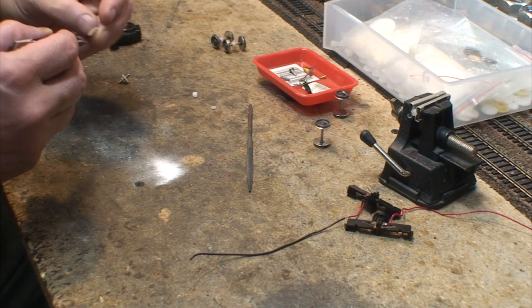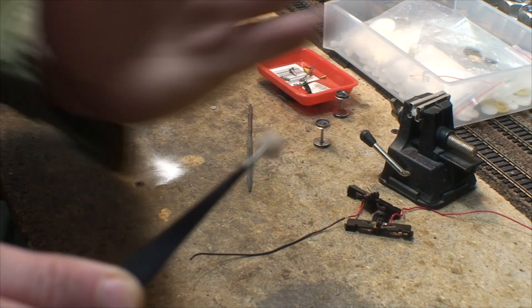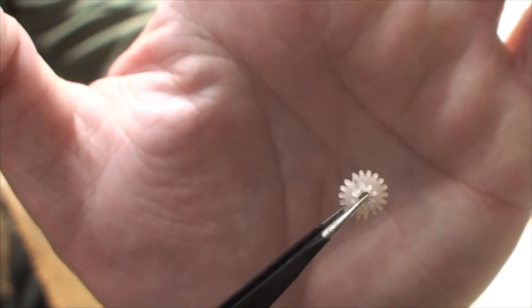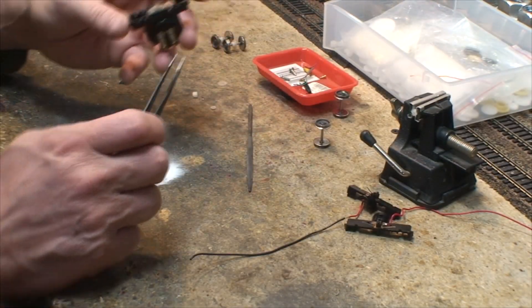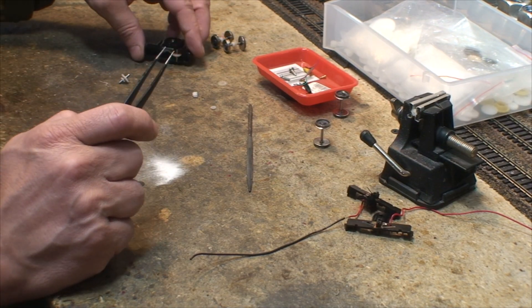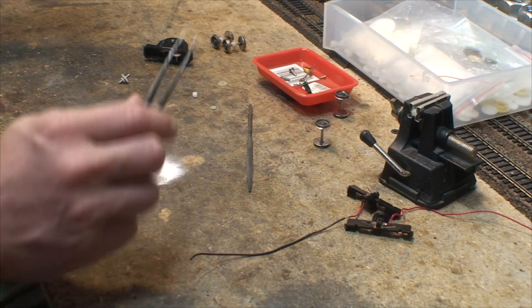So remember we fixed this gear - fixed two of them, these little guys. We used baking soda and super glue to fix them. We ran them and tested them, and they're good to go. And then one broke twice, fixed again, still good.